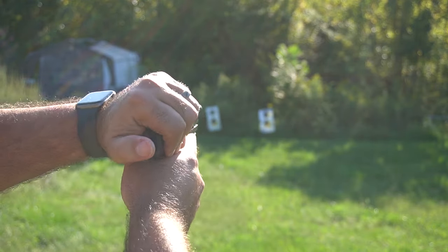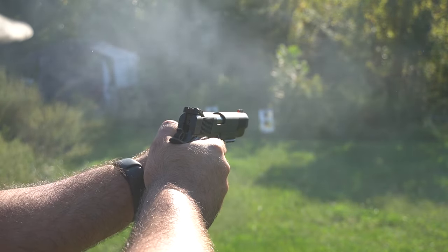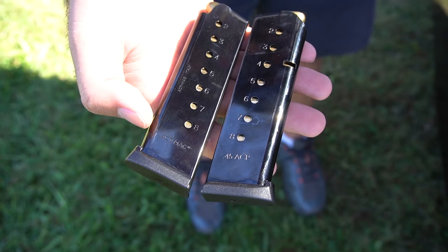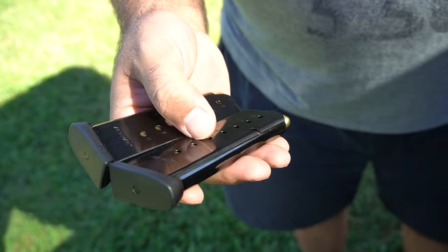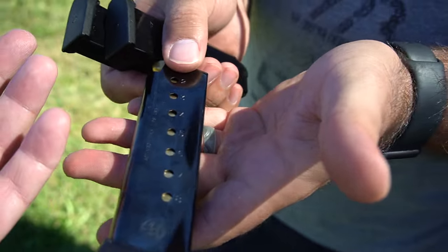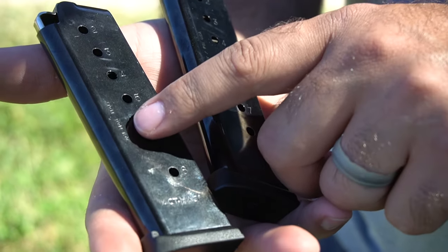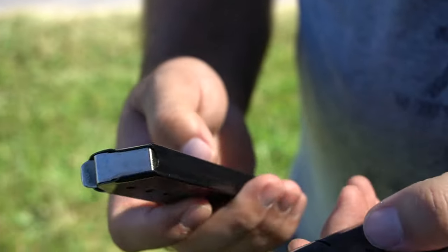Obviously the more you shoot a 1911, the more broken in it gets — the smoother the action and trigger pull. With this being a $500 1911, I expect it to follow the same pattern. It does come with two magazines — plus one per usual. Very shiny, very metal, with plastic base plates — pretty standard. At the gun store I also picked up another magazine, very similar, pretty much identical except it's made by Smith & Wesson — Act Mag Italy. Maybe that's why they're similar in all aspects.